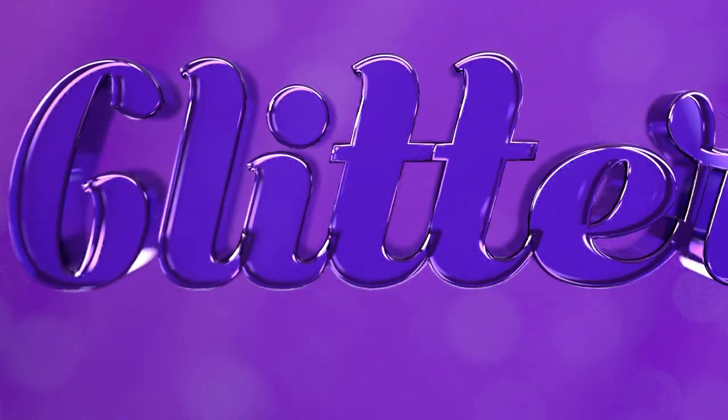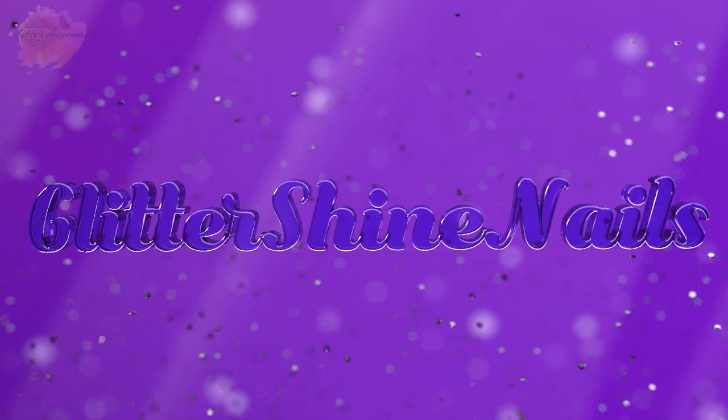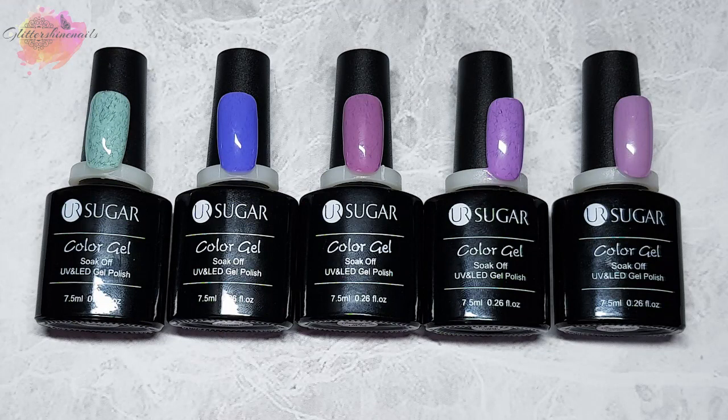Hello and welcome to Glitter Shine Nails. Recently I purchased some very different gel polishes to try, and in this video I'll be swatching and reviewing five of the Your Sugar Thermal Fur gel polishes. You can find all the information on these and where I purchased them from in the description box below.